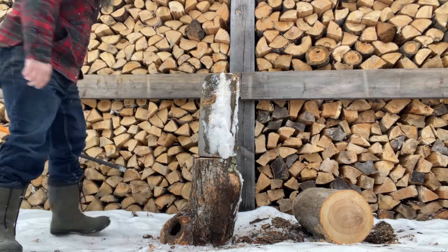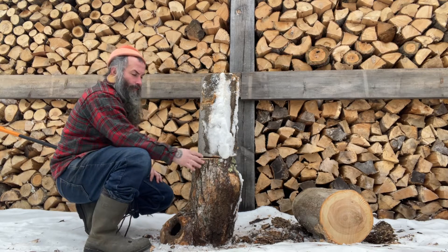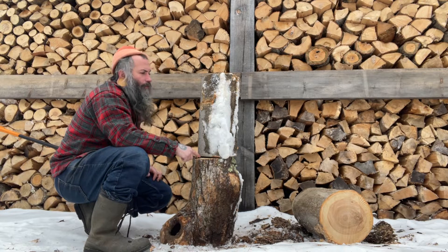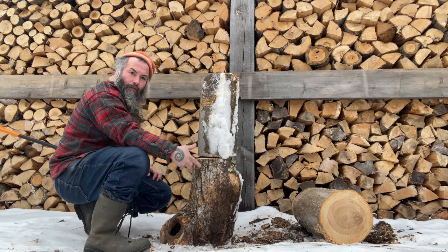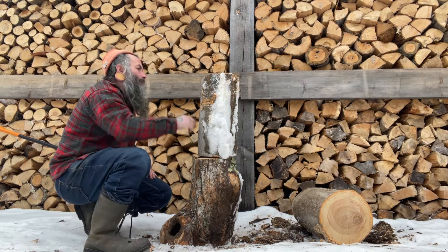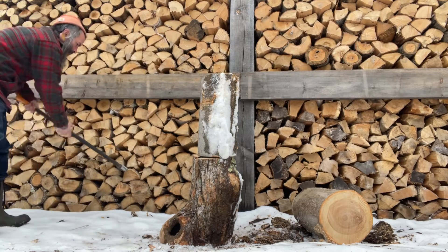Number one: this isn't a very large chopping block, but it's fine for what I need. It's pretty wobbly, which is one reason why I don't like chopping blocks — they tend to get wobbly. Little chips or chunks of bark get wedged underneath, even if you have a large one, and tend to make it wobbly. The second thing is you always have to lift the wood up.